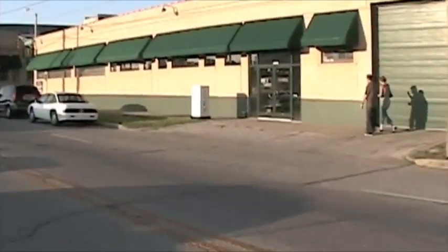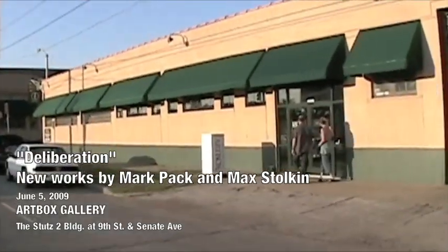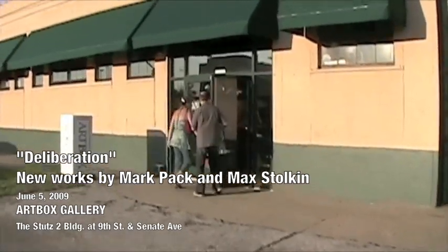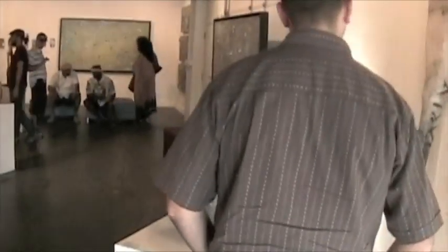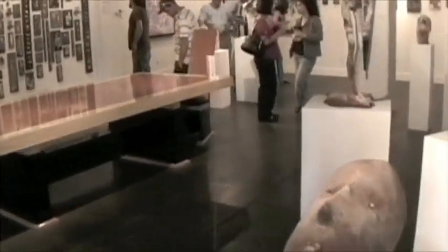Here we are at the Art Box, right in the Stutz area. It ought to be a pretty good show, I'm hoping. Karen Lang, artist and artist representative from the Stutz studios.